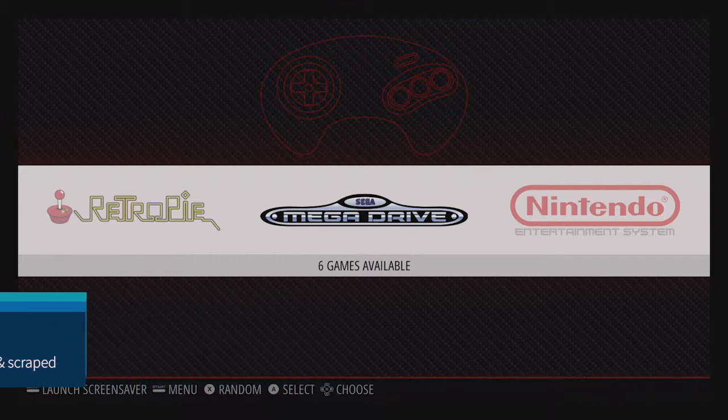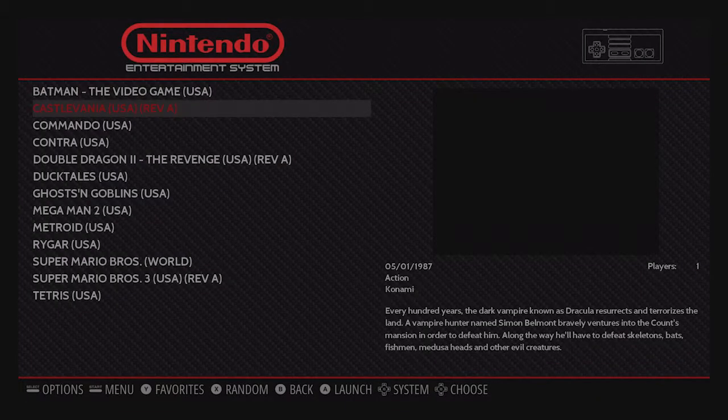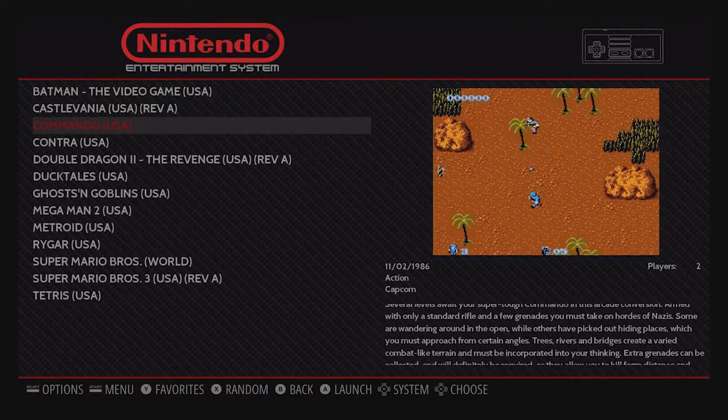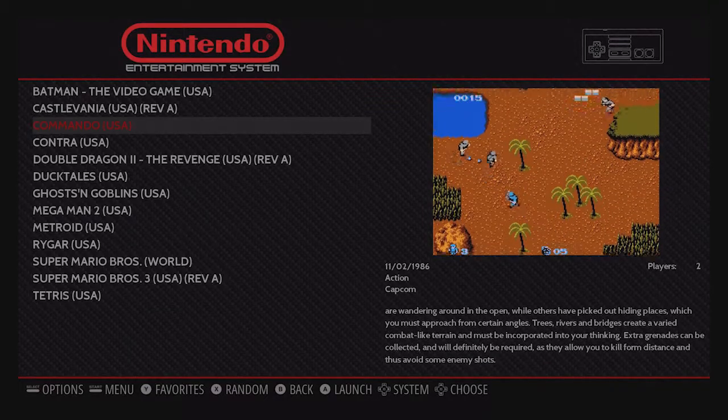This is all stock RetroPie, other than the ROMs I copied over. I installed the Scraper utility as well as running the Scraper for information and video previews. So I'm going to show a little bit of gameplay with this base image.